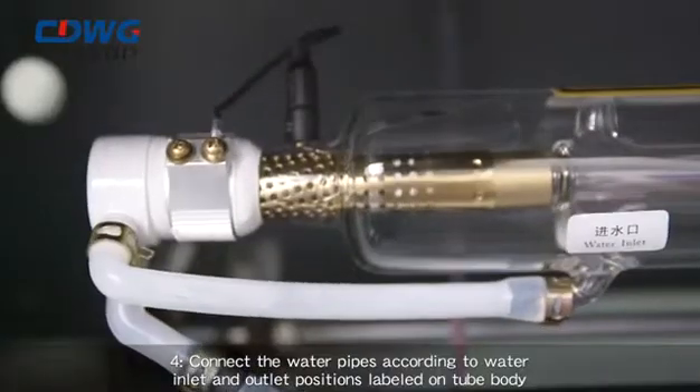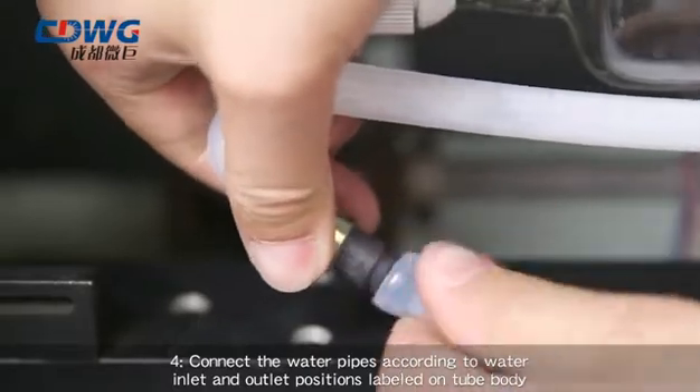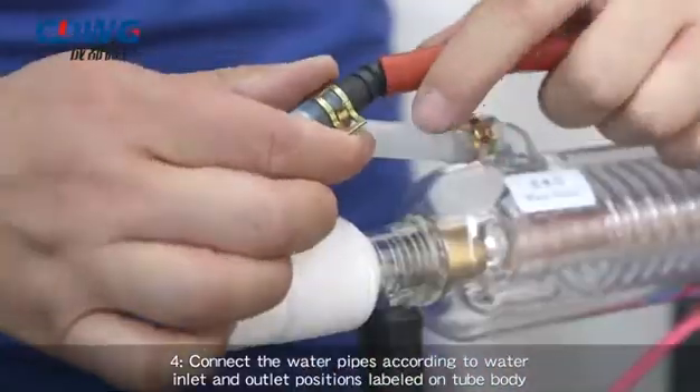Step 4: Connect the water pipes according to the water inlet and outlet positions labeled on the tube body.